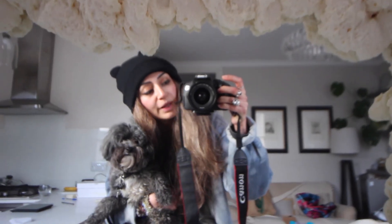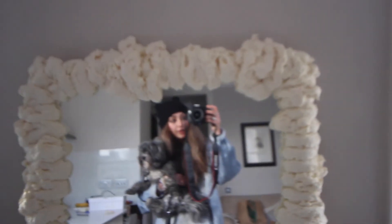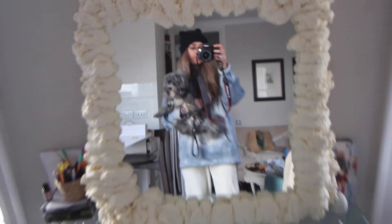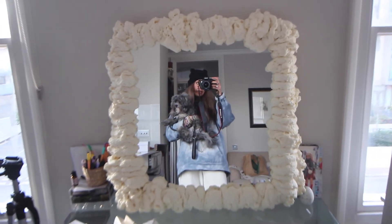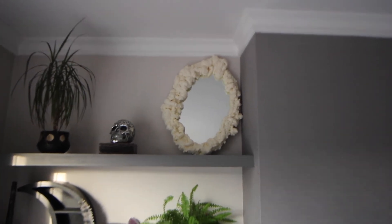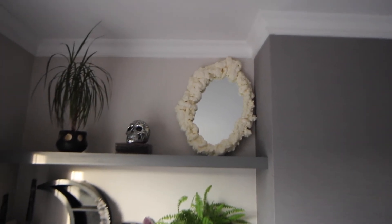Hey guys, me and the dog were about to rush out and then I realized I need to film the mirror before it gets too dark. Apologies for the mess in the background — I've been packing orders for my business. This is how the mirror turned out — it's super cool! I might even add more to fill in the bald patches. There are some bald patches, but I think it's pretty cool.